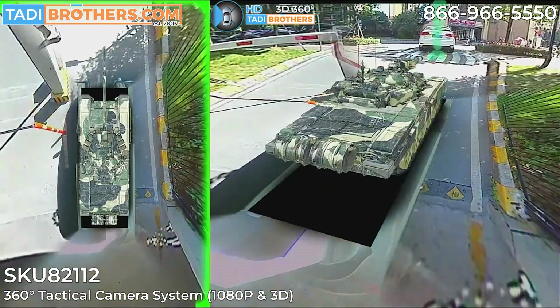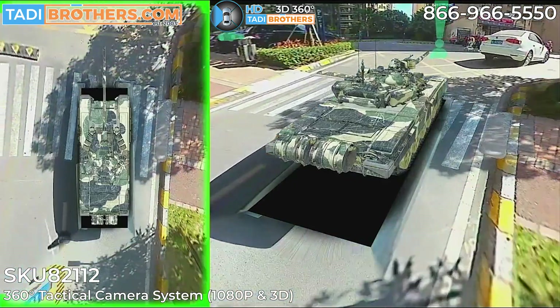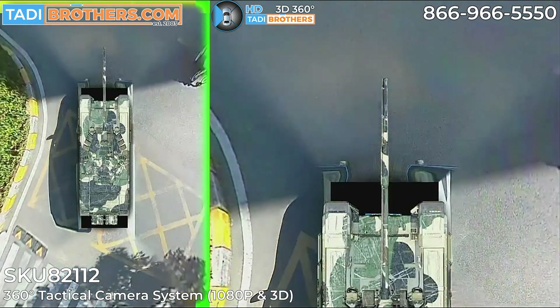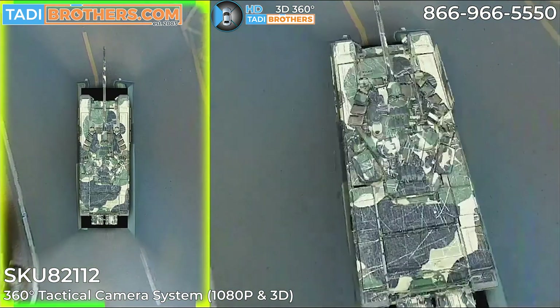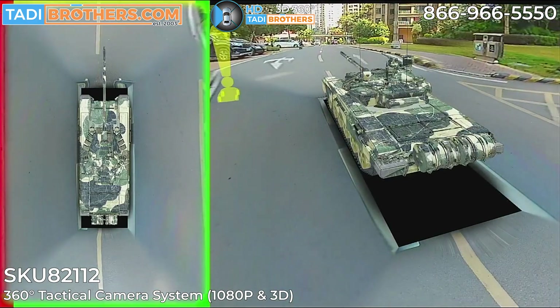Now that we're out of the parking lot, let's see how this looks on the streets. Pay attention to the turns and how it looks when different objects come up to the tank, whether it's people or vehicles. When you're in tight spots, a wrong left turn can be devastating to all parties involved — this gives you the best shot at averting catastrophes.